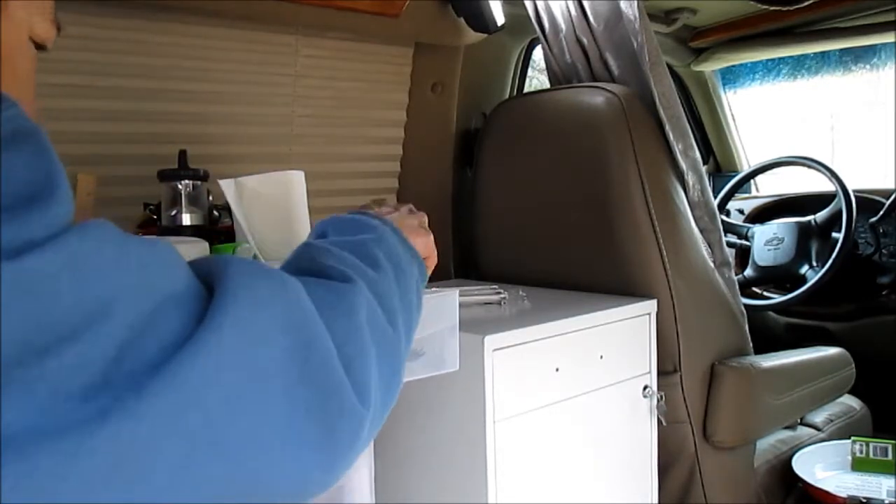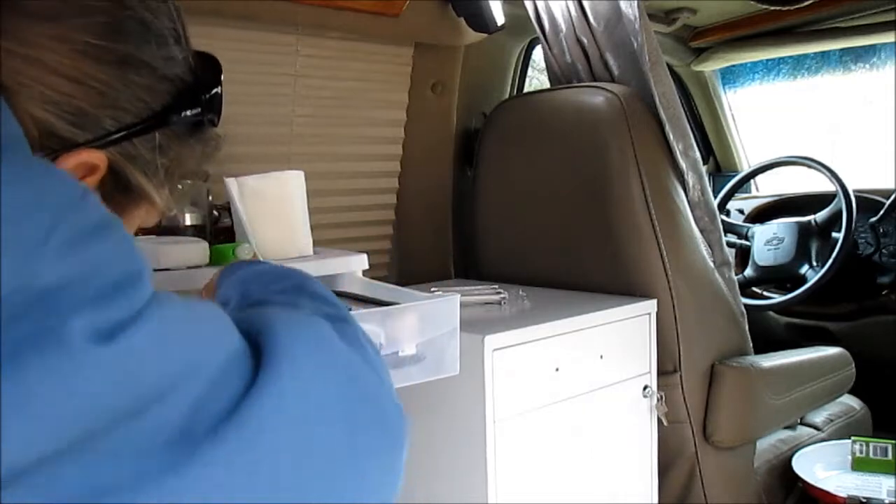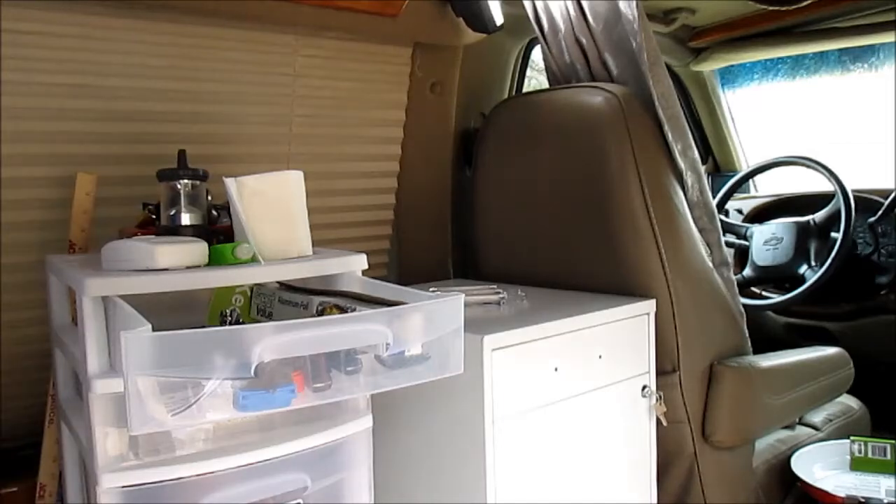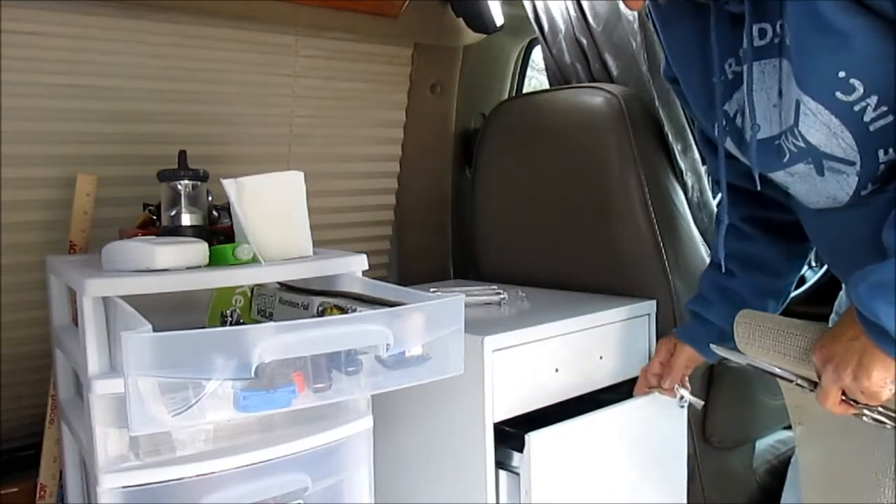Oh, there's my knife that I needed this morning. I'll probably find my screwdriver later — I could almost use this as a screwdriver.